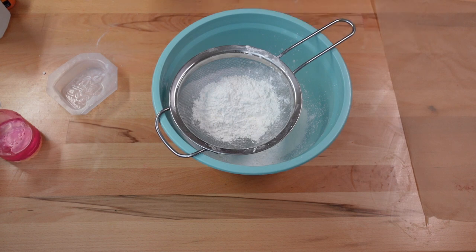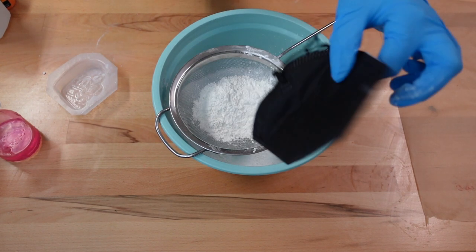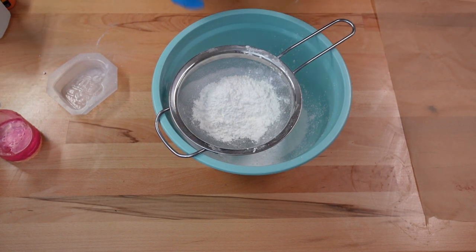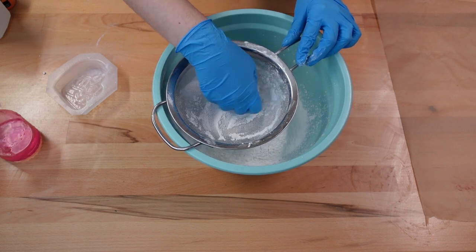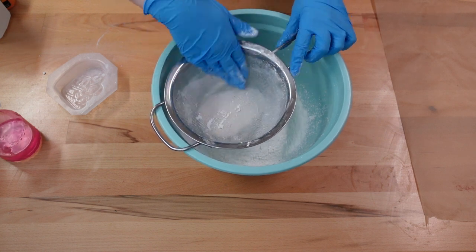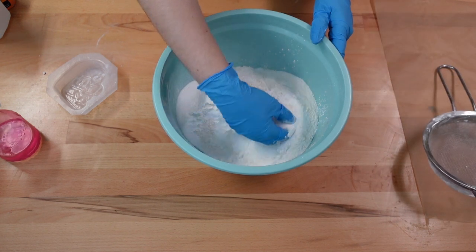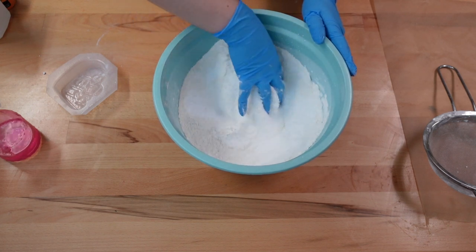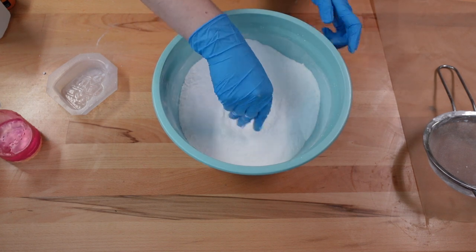Because these powders can go airborne I highly recommend wearing a mask — I have an N95 mask right here. It's really not good to inhale this, especially the SLSA. So I'm just going to sift these together really slowly so these powders don't pop up at me. Alright, I'll give this a gentle mix to incorporate those ingredients with the baking soda.